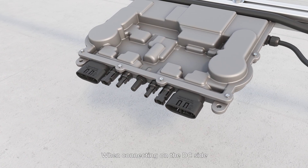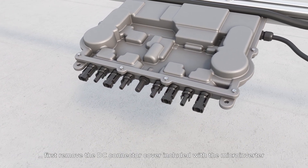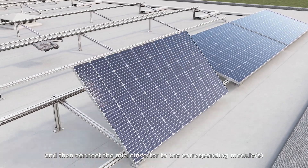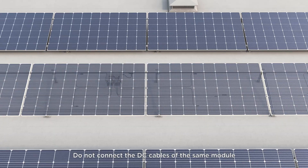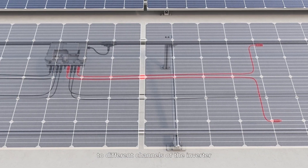When connecting on the DC side, first remove the DC connector cover included with the microinverter, and then connect the microinverter to the corresponding modules. Do not connect the DC cables of the same module to different channels of the inverter.